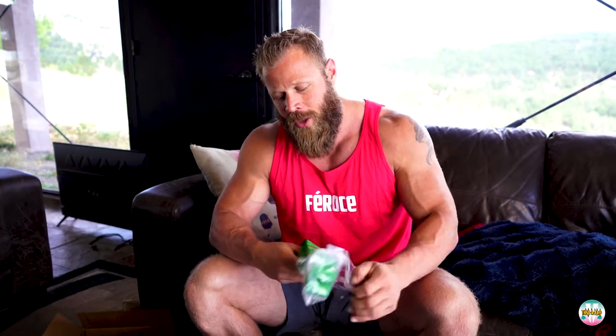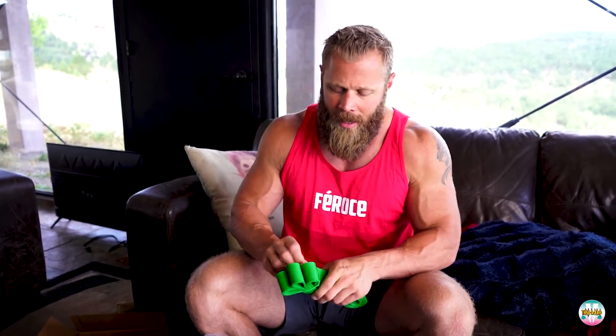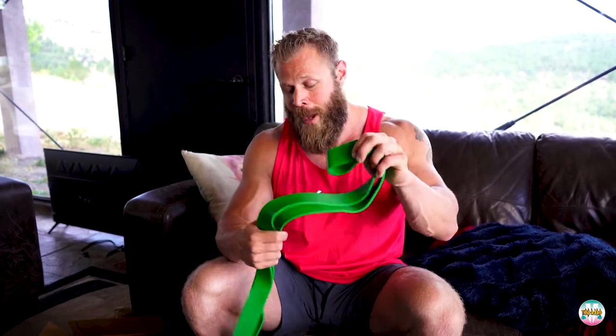The heavy bands are monsters. I use these for movements like lat pull-downs — I hook the band up to the rack, string a PVC pipe through it, and that gives resistance anywhere from 50 to 125 pounds. So for three sets of 30 banded lat pull-downs, this is the perfect resistance band to place on a PVC or training bar, and you can just sit on the floor and do your lat pull-downs.